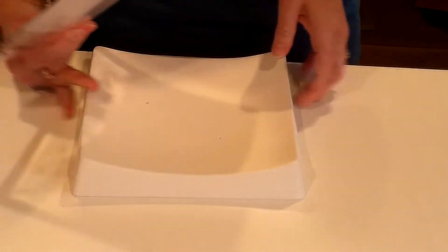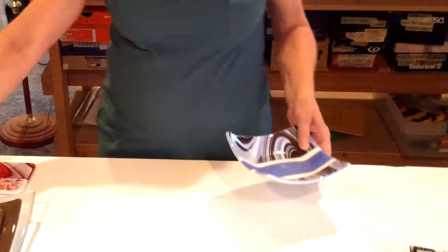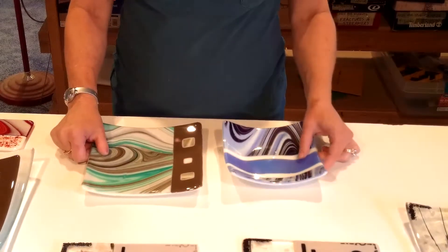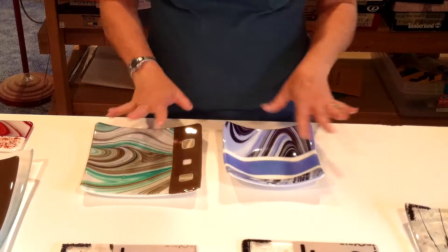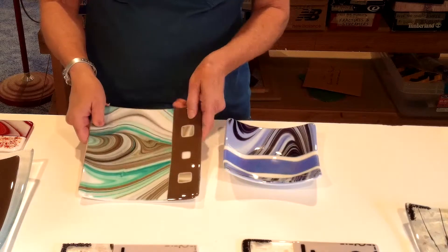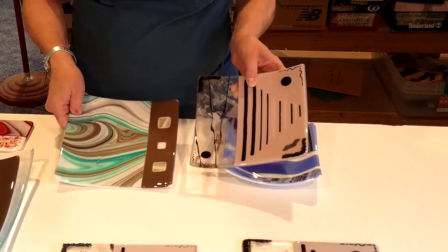I really recommend that beginners with no glass experience start with a straight-edge project — so something that's a square or rectangular project. I have some dishes here as examples. If you take a class from me, you'll do projects based on the molds I have available, and I have a list of those on my website. The two most popular are a 7x7 inch candy dish and the same 8x8 inch square slumper.